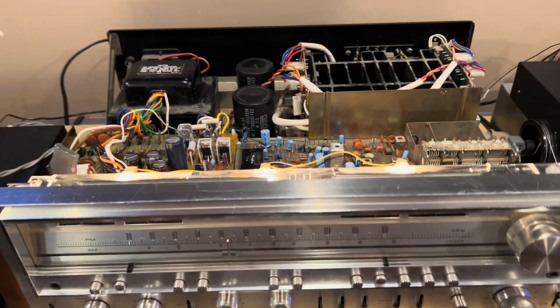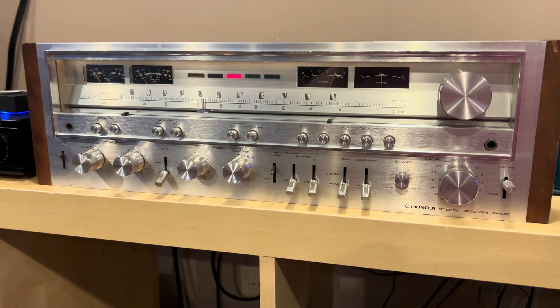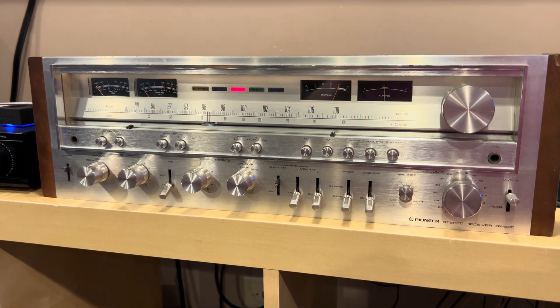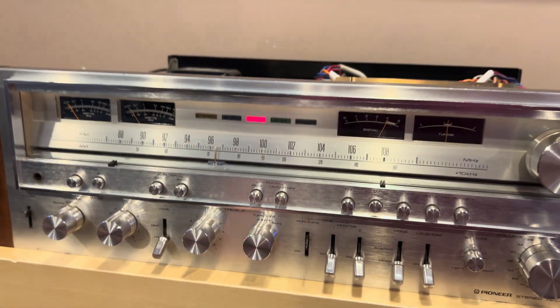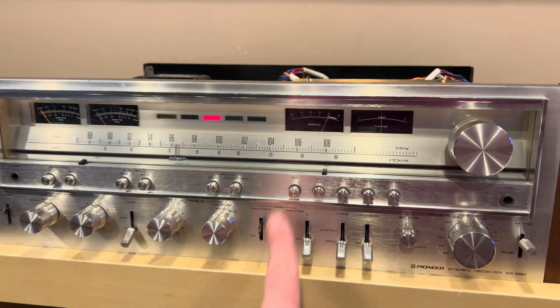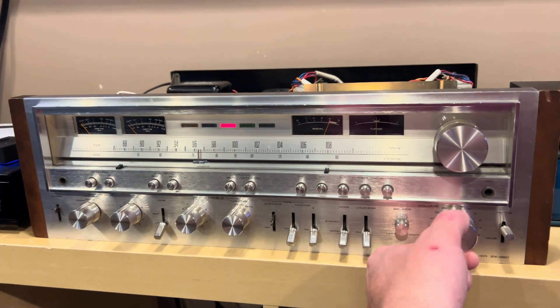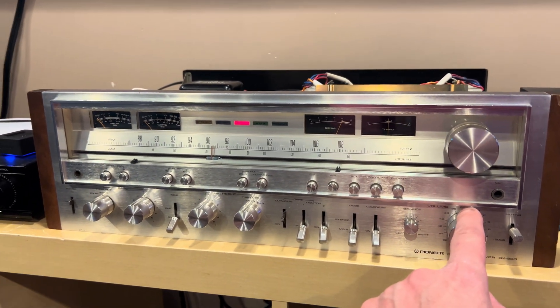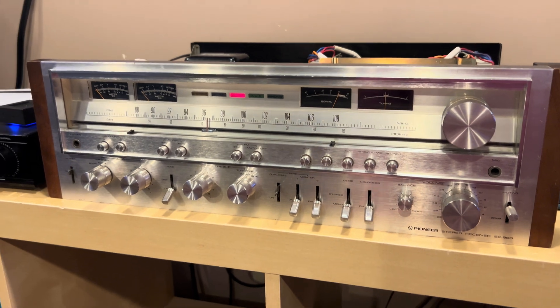However, some of the high end is just starting to get better after running this for about six hours, and we've got about four more hours to go. But the only remaining issue is that the preamp is not working right — it's passing a very low signal, so I'm using an external amp right now. I removed the jumpers from the back and it is working just great.